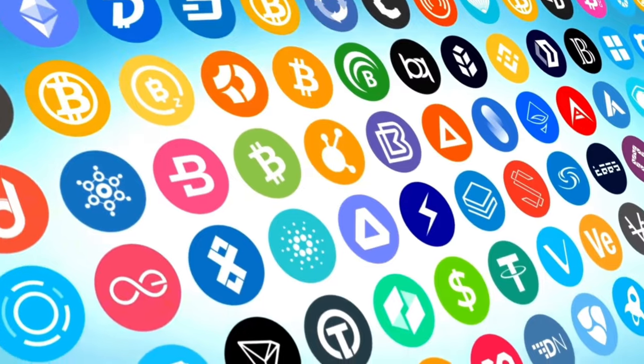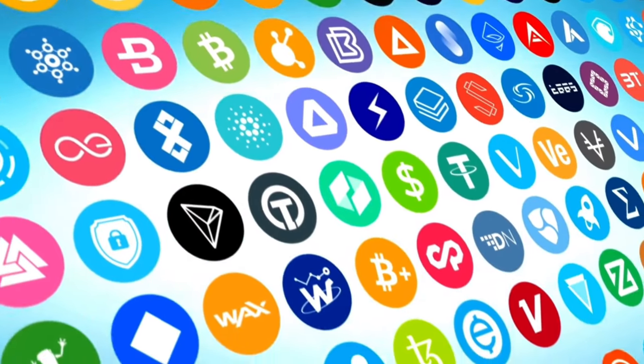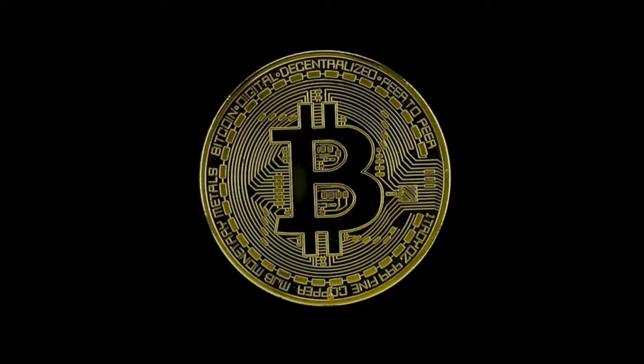While this wallet supports over a thousand different cryptocurrencies and tokens, this video is going to be Bitcoin centric. But those same principles apply to the whole lot of cryptocurrencies.